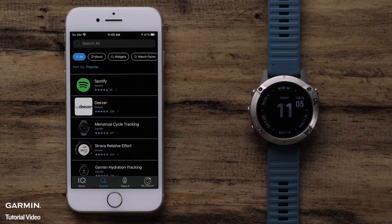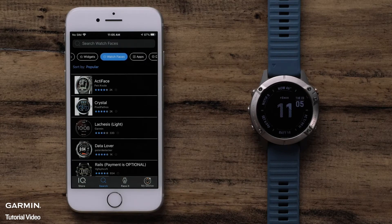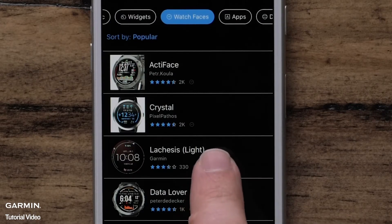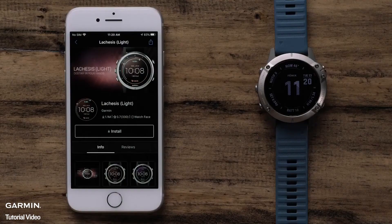Select Search and then Watch Faces at the top. The list is sorted by the most popular, but you can also search by design or title at the top. In this example, we will select Lachesis Lite from the main list. On the Info tab, you can review information about the download including screenshots. To install the watch face, select Install.